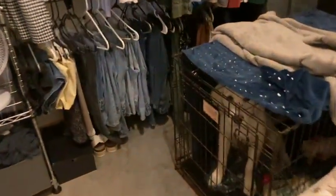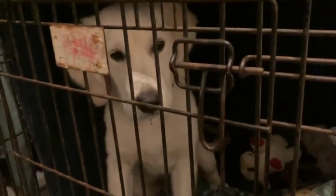Sounds like Mr. Bennett wants out. What are you doing, Bennett? You want to come out of your kennel? Want to go for a walk, Ginger? All right, let's go for a walk.